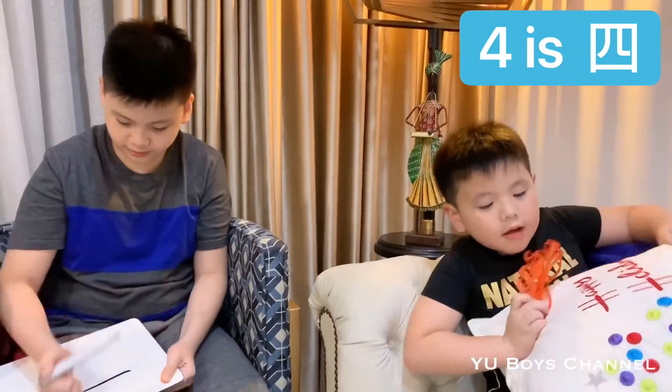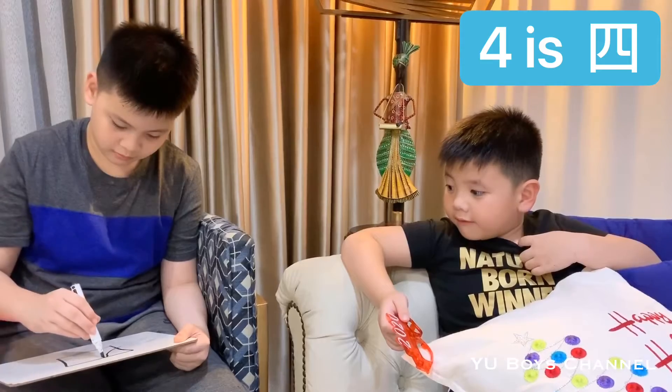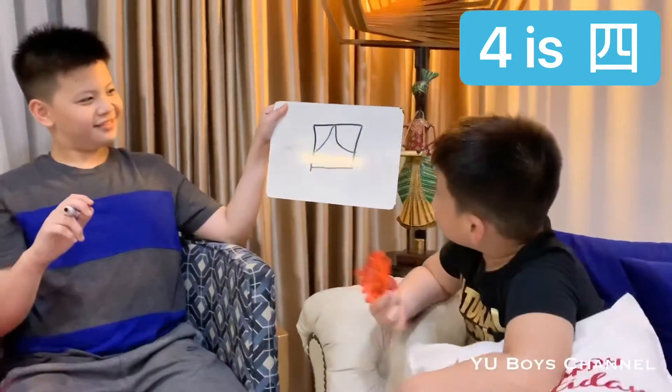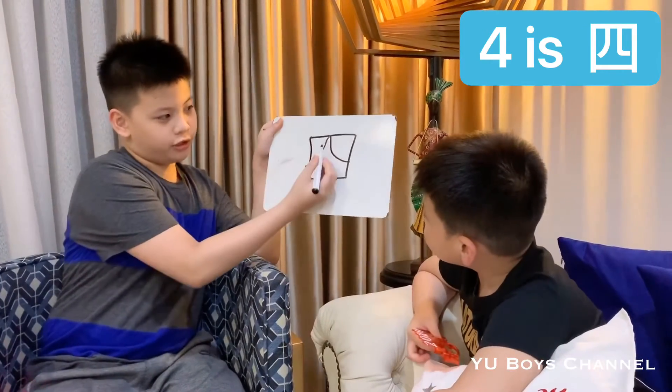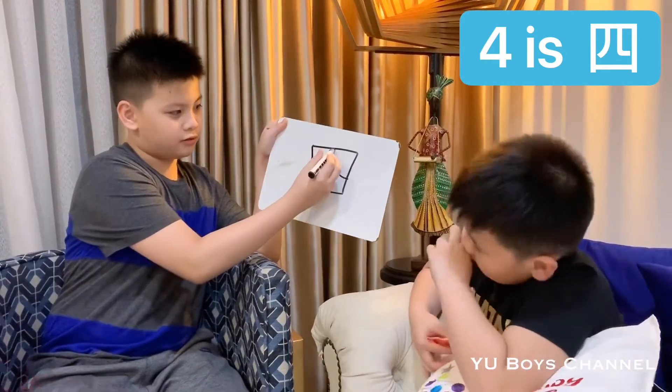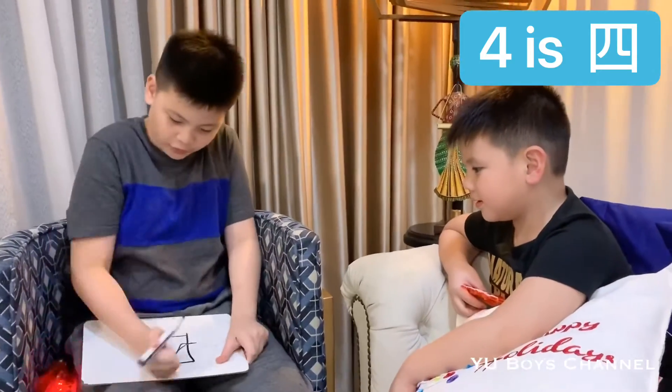Number four is 四 (sì). This is how we write it — it's like a square with two lines inside. Say 'sì' — that's number four.